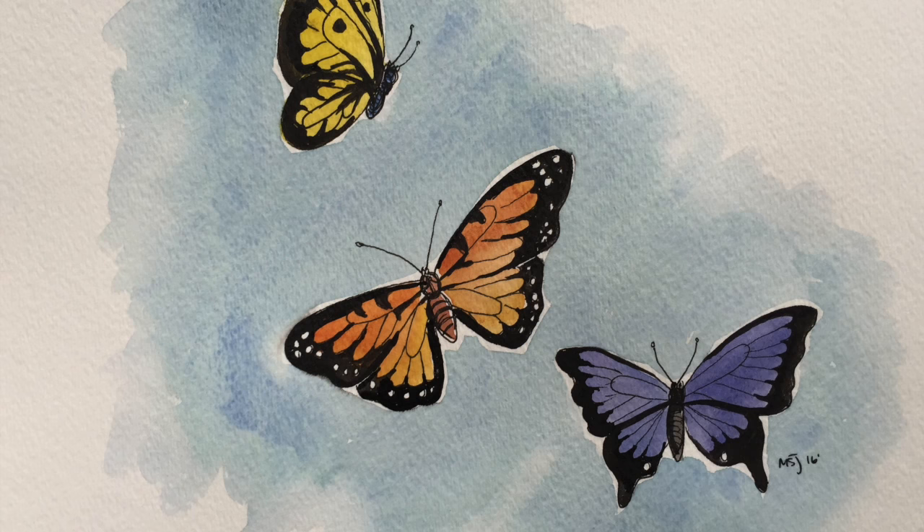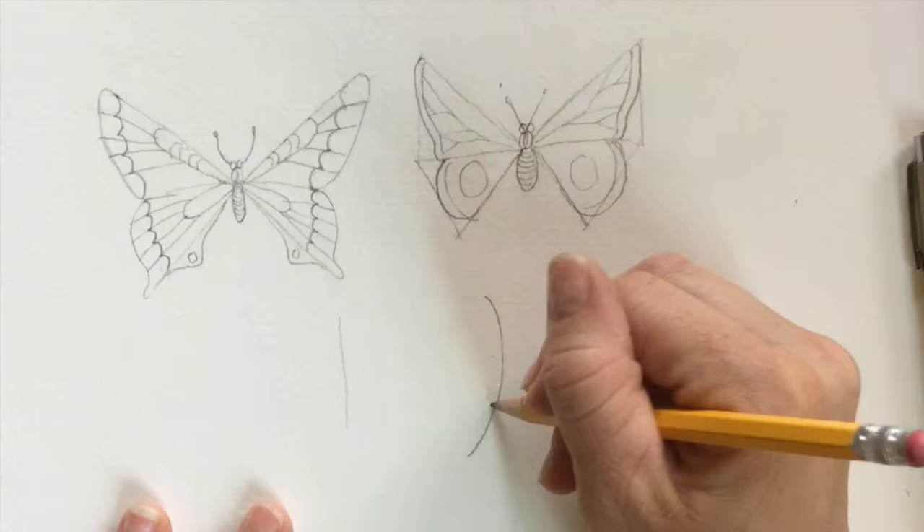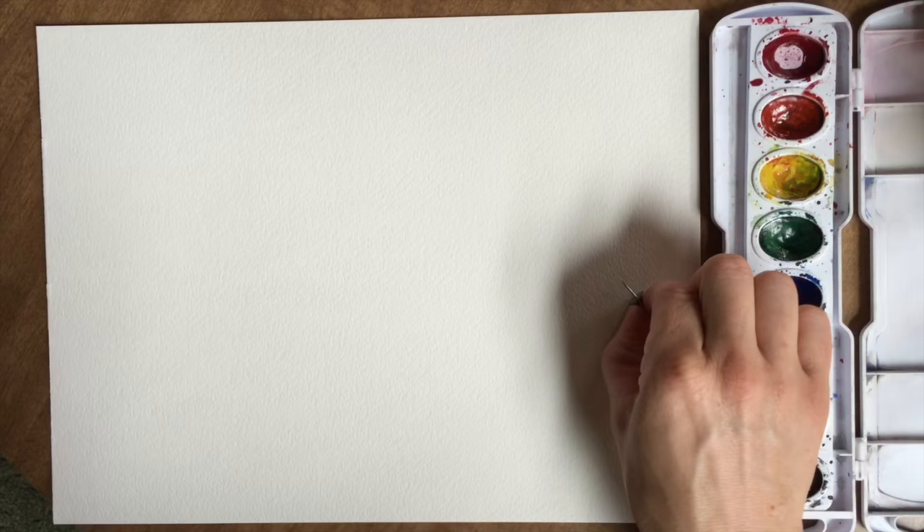Hi, welcome to Mr. Otter's studio. Today we are going to be doing part two of watercolor butterflies. In part one we learned how to draw butterfly wings, and in part two we are going to learn how to paint them with watercolors.